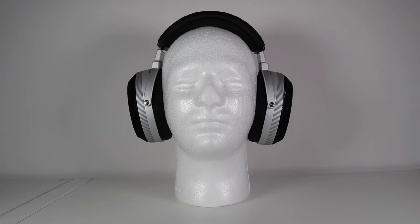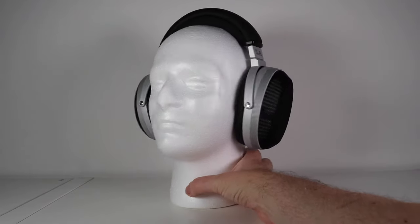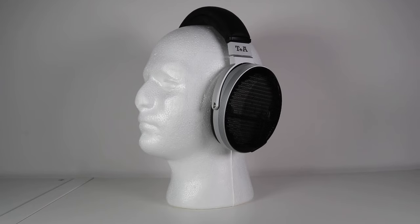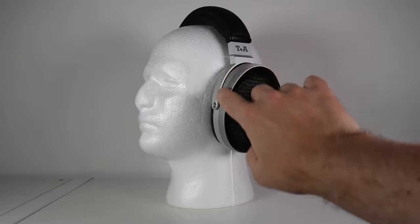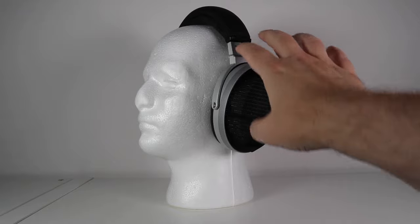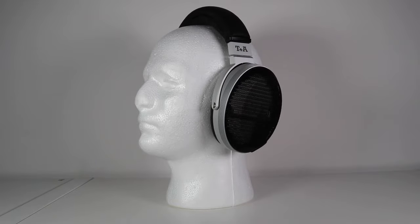I wondered about the styling of the Solitaire P and whether it had a slight Sennheiser HD 650 look. It's something about the ear cups which looks ever so slightly Sennheiser HD 650. Now talking about the ear cups — if you look at this part here and also the yoke — the sub-assemblies within the ear cups are all attached to that aluminium ear cup.